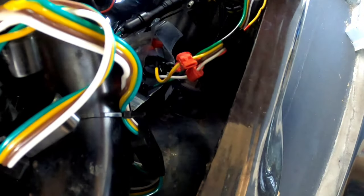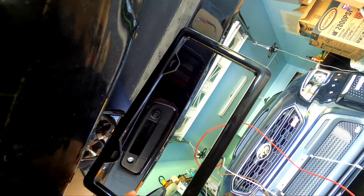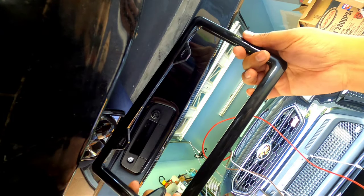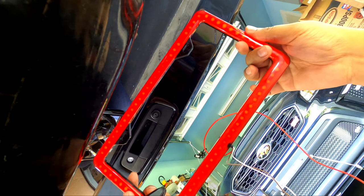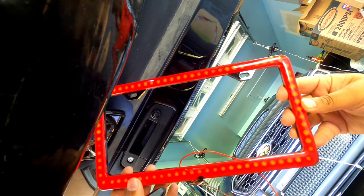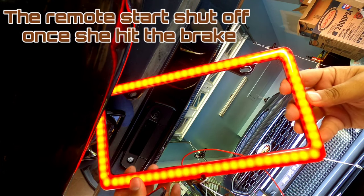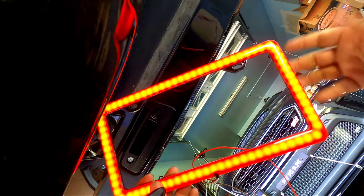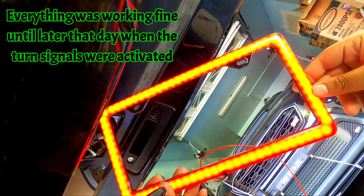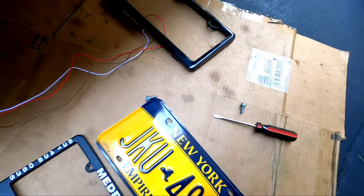All right guys, it's hooked up — here we go. There you have it. Hit the brake — nice. She hit the brake and it illuminates brighter, then releases. Hit it again — perfect. So you can see it works.